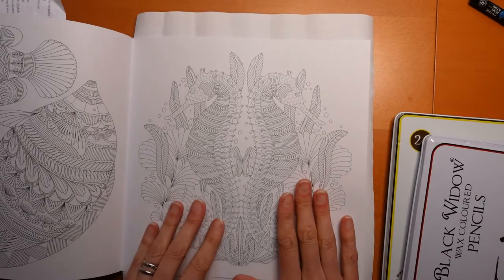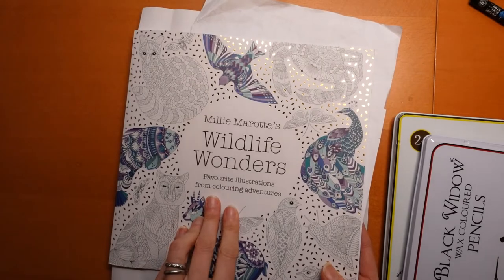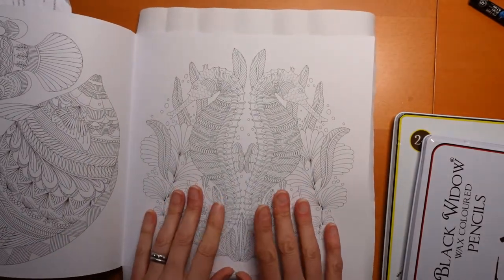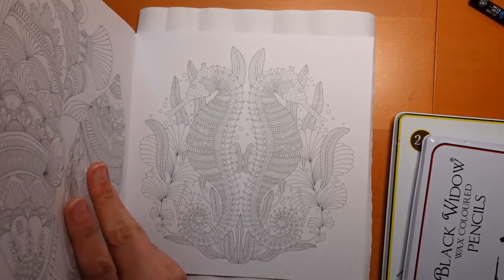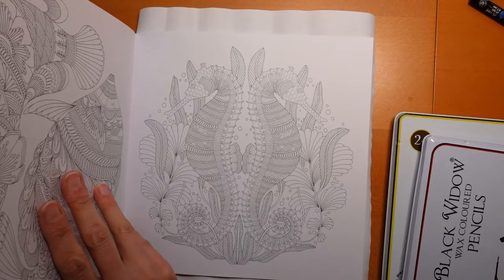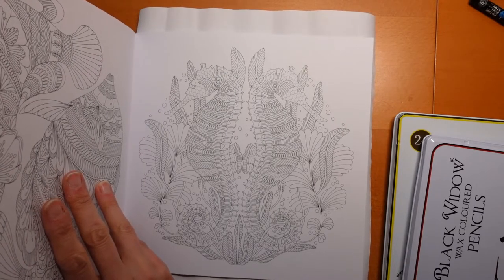Hi everyone. I've been asked to colour this picture from Millie Marotta's Wildlife Wonders. This is a compilation book so I'm not sure which of her books this one comes from. I do have a list of the animals in this book. Obviously these are seahorses - I'm just having a look to see if they've got a specific name, but it just says seahorses.